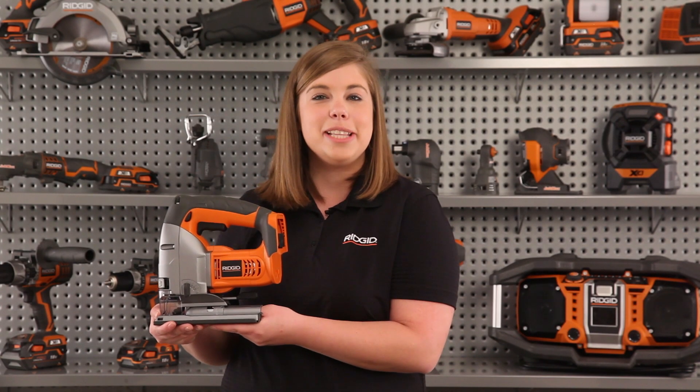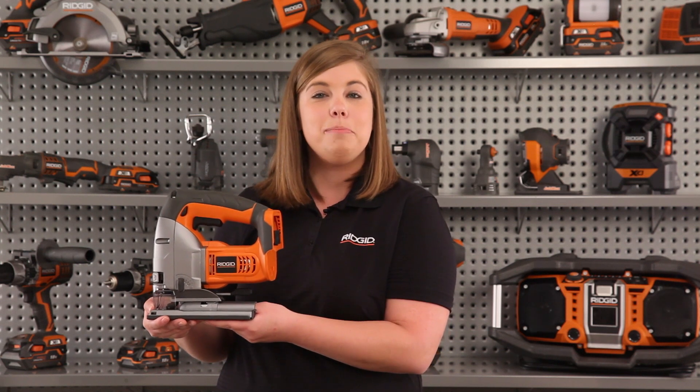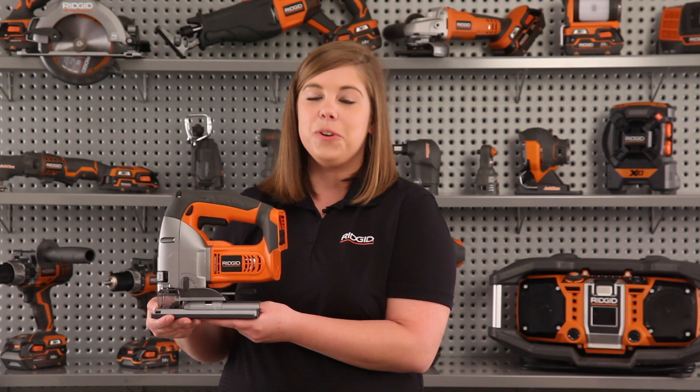Hi, I'm Kelly from RIDGID, and it's my pleasure to introduce the latest addition to the growing 18-volt platform of tools, the 18-volt orbital jigsaw.